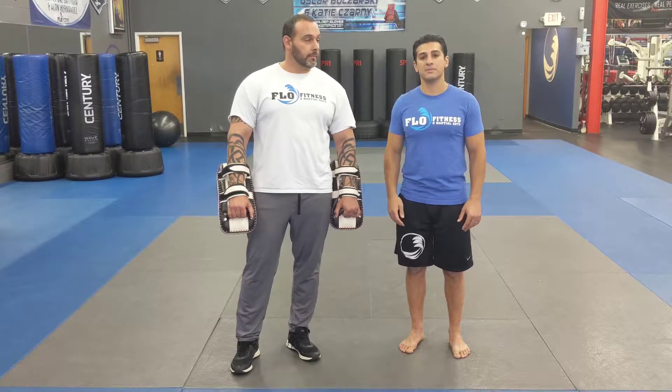A few key points to remember guys: make sure you pivot on your roundhouse kicks and make sure your strikes are fluid, because we want to flow into the next one.